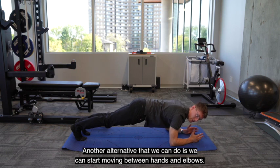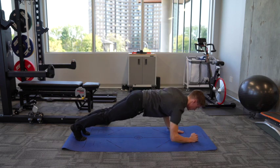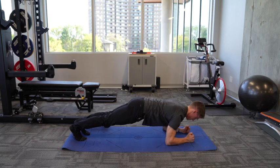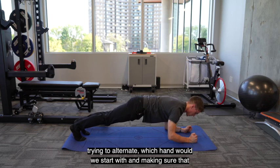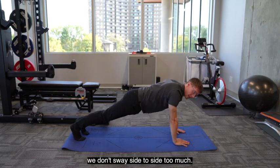Another alternative that we can do is start moving between hands and elbows, and then back down again, trying to alternate which hand we start with, and making sure that we don't sway side to side too much.